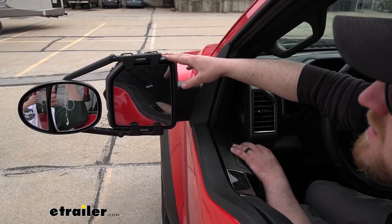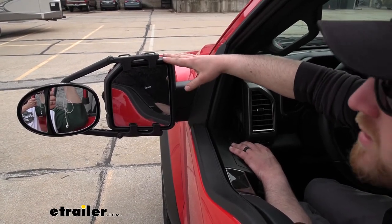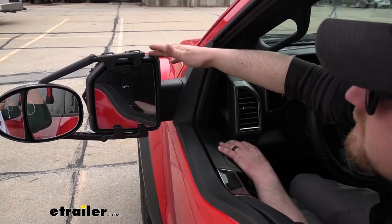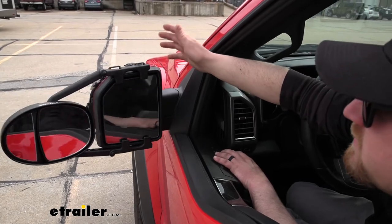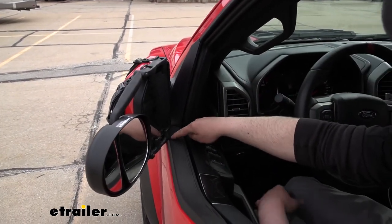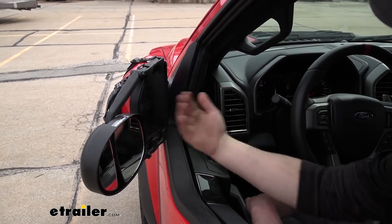Now, since the towing mirrors do extend the overall width of our Raptor, sometimes it can be a little tricky to fit into some tight spots. But if we need to free up some space, we are still able to fold our mirrors in. There will be a little bit of contact, but for the most part, we'll be able to get them completely folded in.